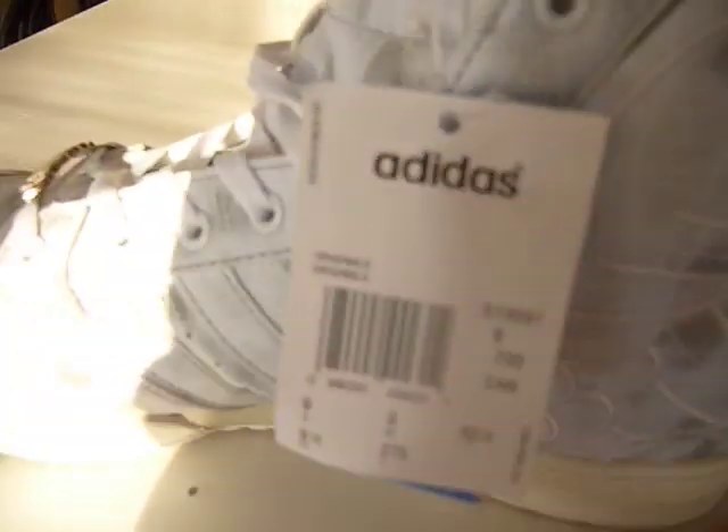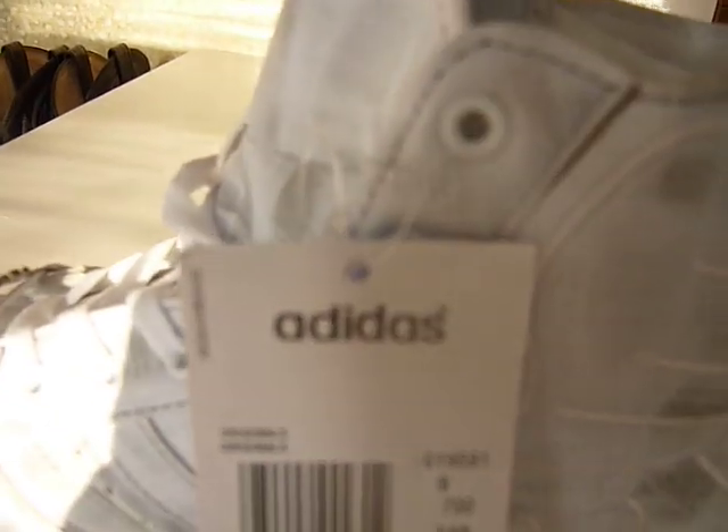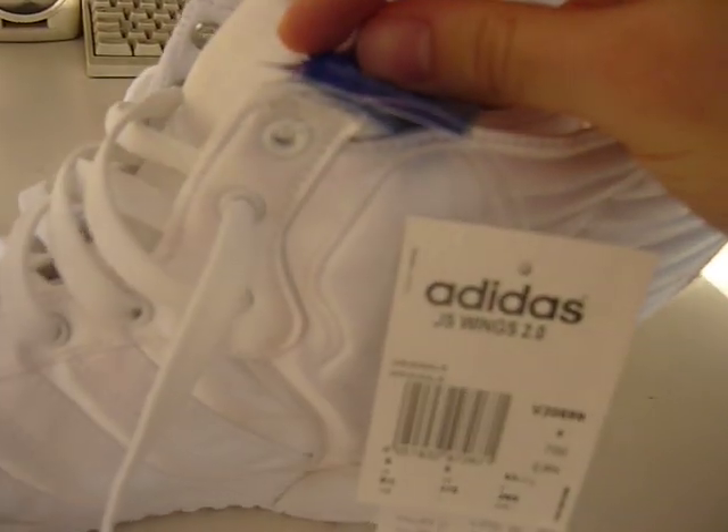The next thing is the labels. You can see the word Adidas is pretty off point compared to how it looks on the real ones. The font looks kind of different — so yeah, that's another thing.